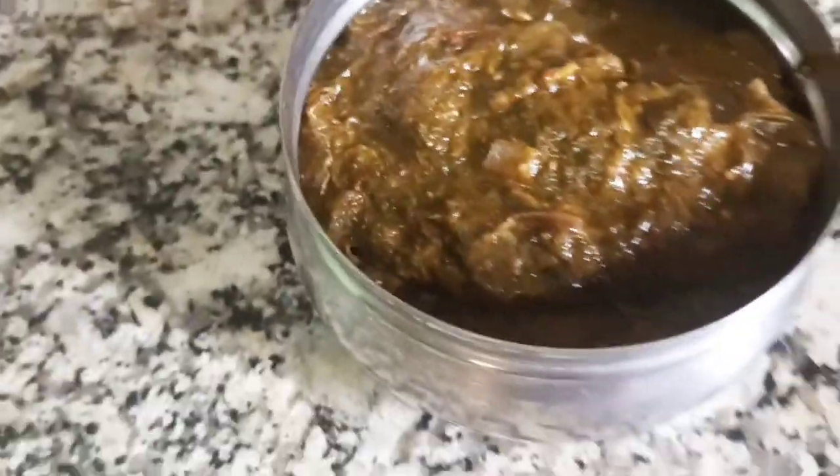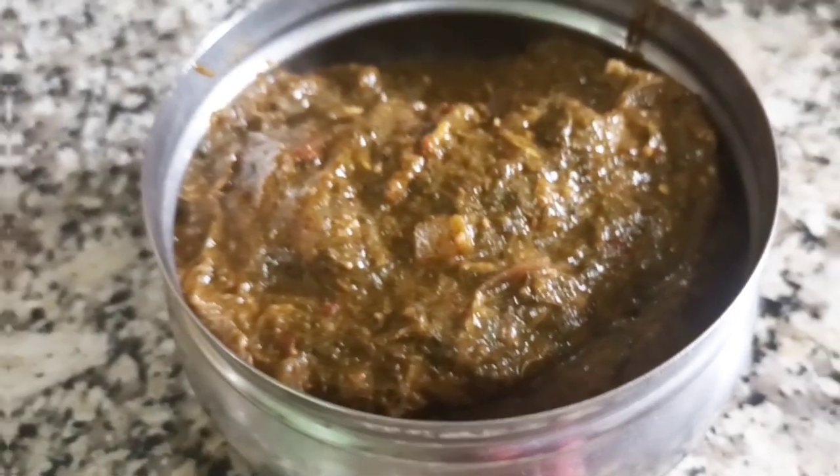Hi friends, welcome to Miracle Life Janu. In this video, we have a great recipe for Gunkurak Chutney.